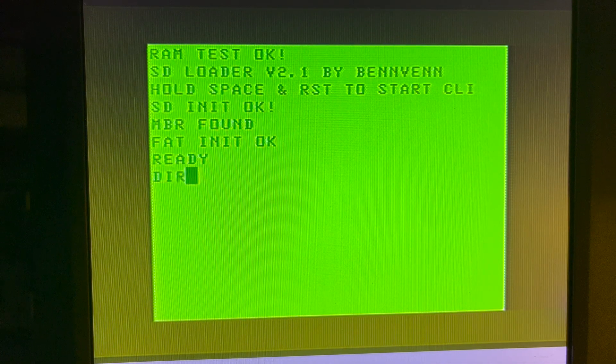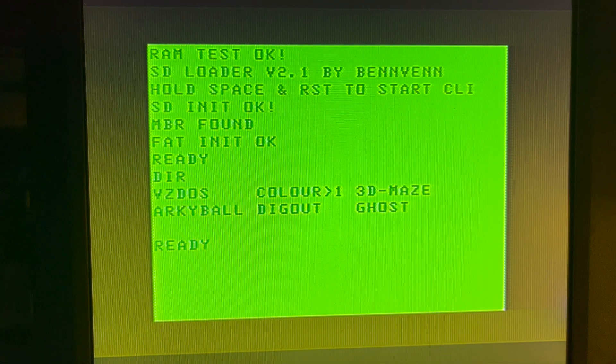It's quite late at night so I'll open it up tomorrow. There is a mod where you can add extra video RAM to get a higher resolution mode. I don't think I've got the parts but I'm going to have a look. I might try that anyway. So that was the VZ300 — great in all its green glory.